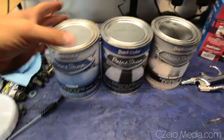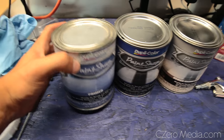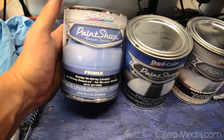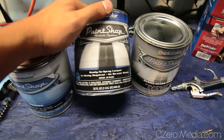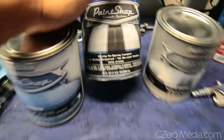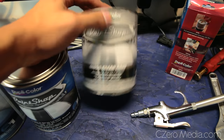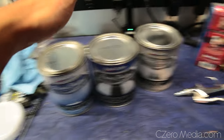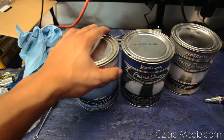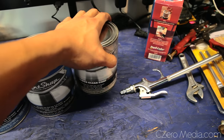For the paint itself, I went to my local Advanced Auto Parts store and picked up Dupli-Color primer, a base coat in jet black, and gloss clear coat. The plan is to spray the primer first, then two or three coats of base coat, and then the gloss clear coat.